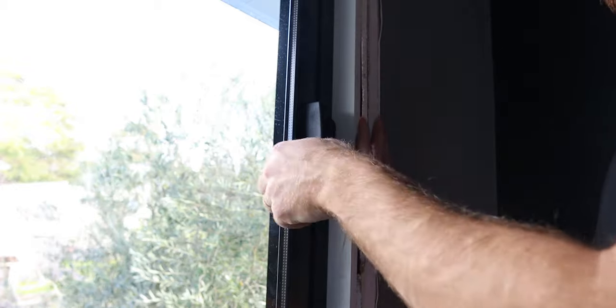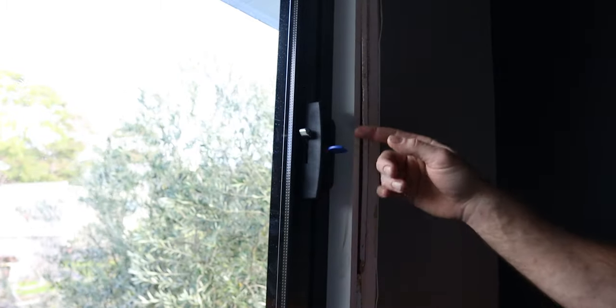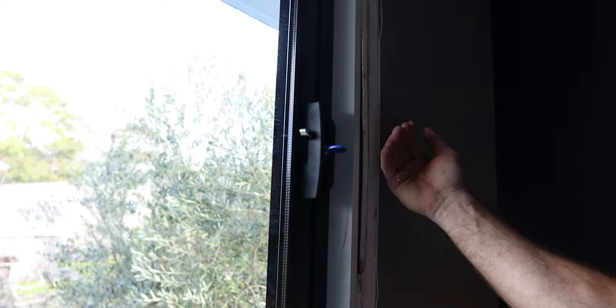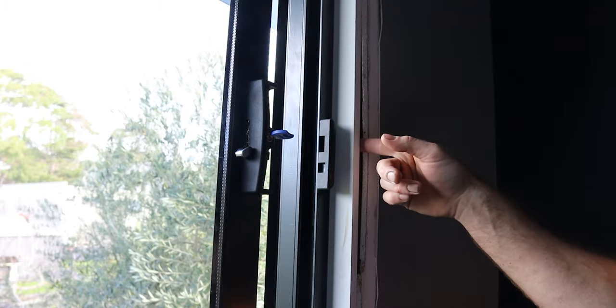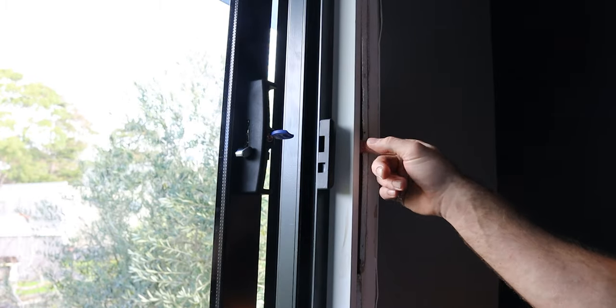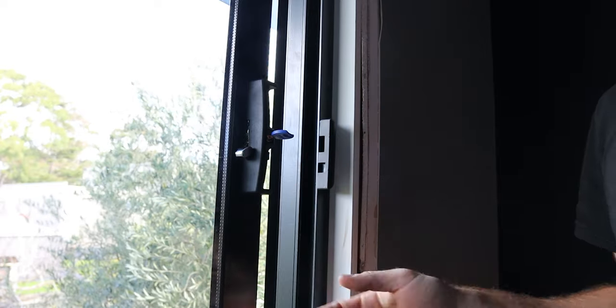I'm just checking that this lock functions. I can see when I move that lever it's actually pulling the window in. So we're going to give it a head start by putting some packers at this lock — it's always a good idea whether it's a door or a window — and that is going to help remove that slack and make the lock operate better.